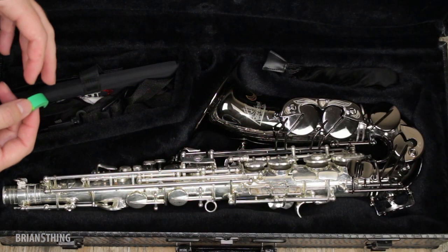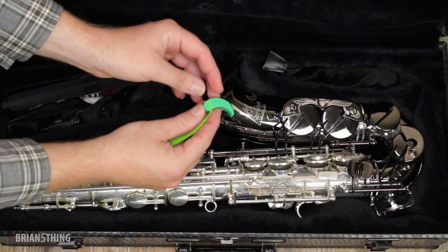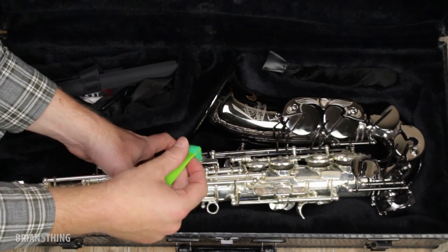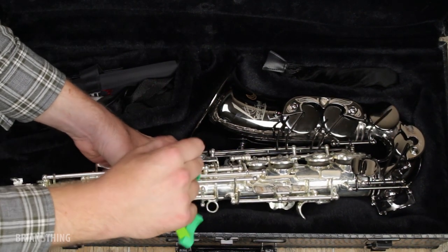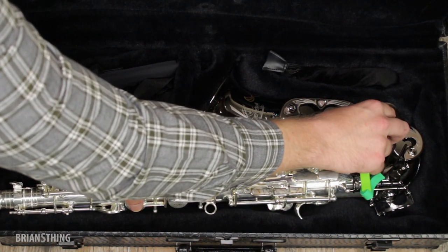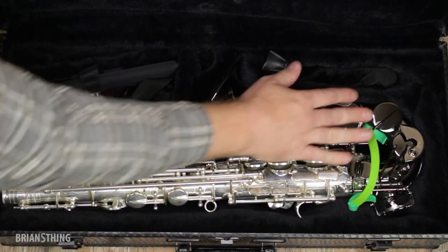When I'm done playing and storing my saxophone away in its case, all I need to do is place this green prop underneath the C-sharp post. I press the C-sharp, put this underneath the post right there, then I release — and now that's open.